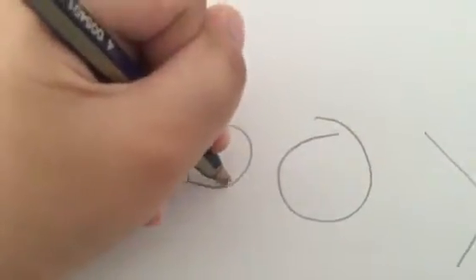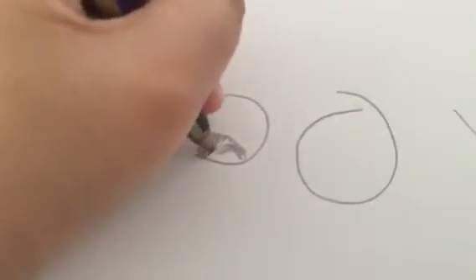Then draw eyes here. And you're going to draw your eyes.